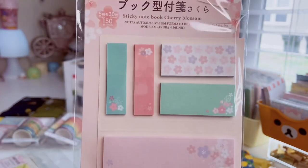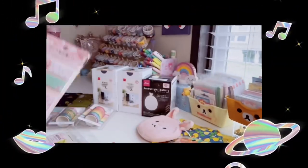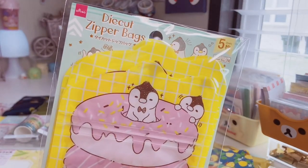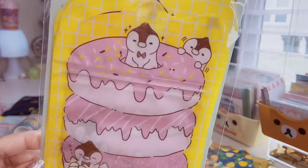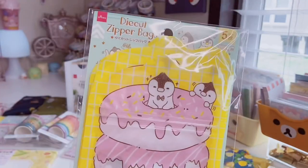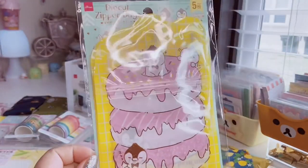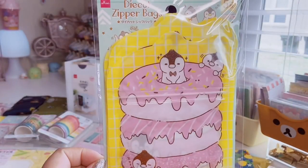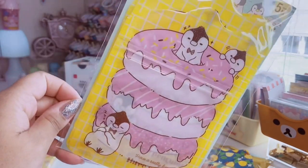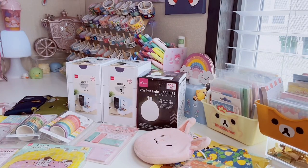The last cherry blossom item I didn't have is this little sticky note set — you get a bigger one and some smaller page flags, great for studying. And then these die cut zipper bags: you get five with penguins and donuts — 'Have a really fun day.' I love putting little stationery extras and pen pal letter extras in these cute little bags, or you can put snacks, store beads, whatever you want.